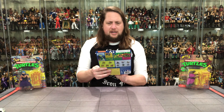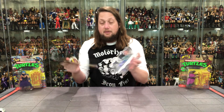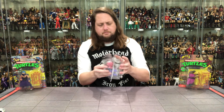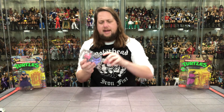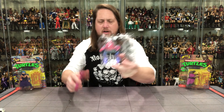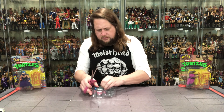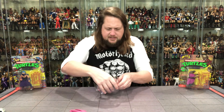Without further ado I'm going to get them out of the package — very cool packaging. We've got a hard plastic clip in here, going to cut that out. We've got a little bit of that clip in here, going to pop these weapons out. We're locked in tight.